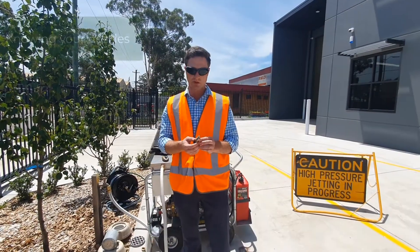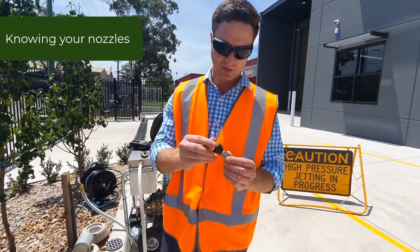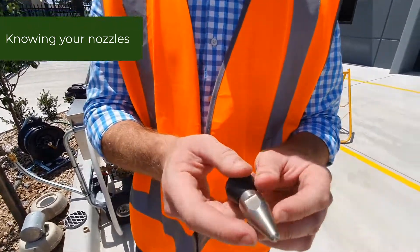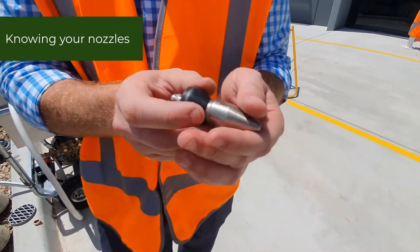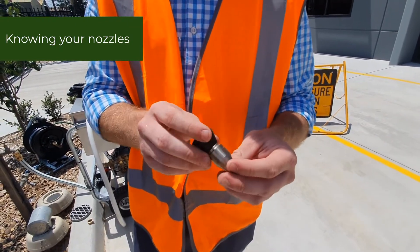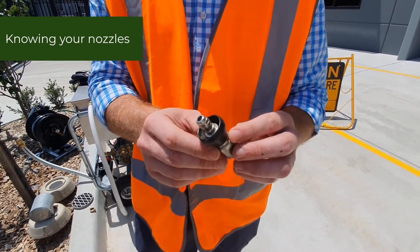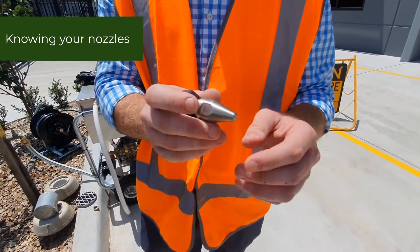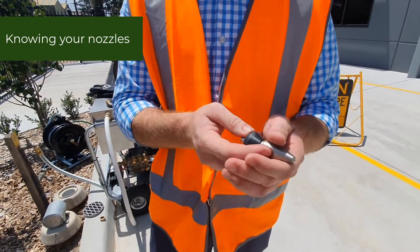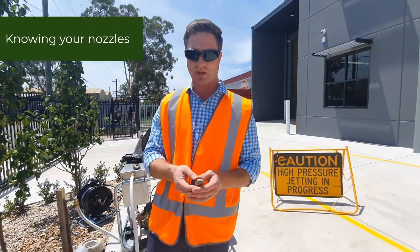The head we were just using was a penetrating head. It has rear-facing jets — three rear-facing jets and one forward jet — and it's shaped in a bit of a point. As it goes down the drain, it penetrates the choke to get a hole through it. The rear-facing jets thrust it down the drain, while the front jet and the shape of the head actually penetrate the choke to allow the water to drain out, so then you can start your root cutters or flushing heads.